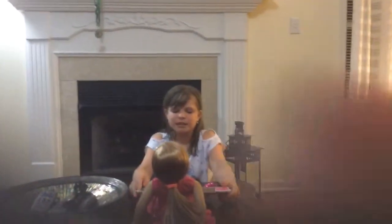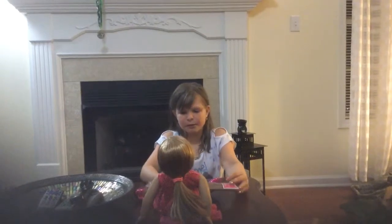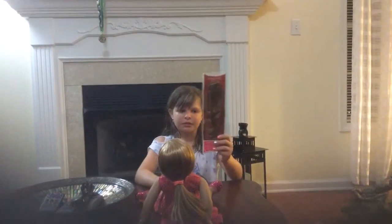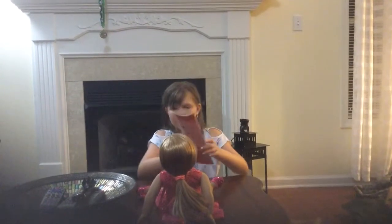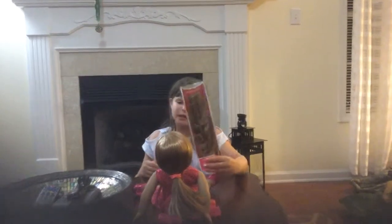Hi guys, it's me Kitty of 563, and today we will be reviewing the American Girl Curly Ponytail. I'll show you how to put it on. This gift is from McKenna, from being home from the hospital.